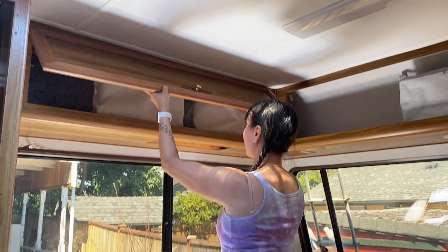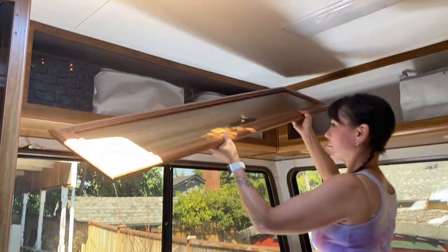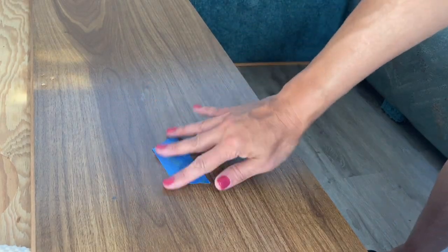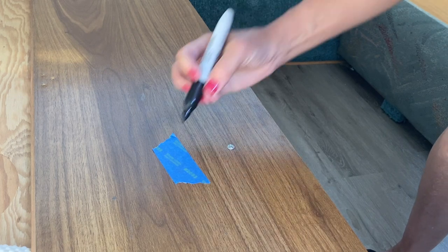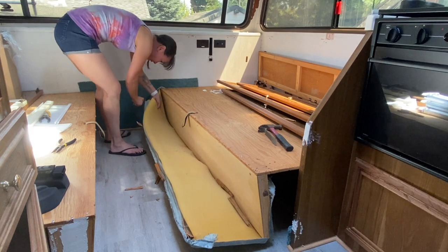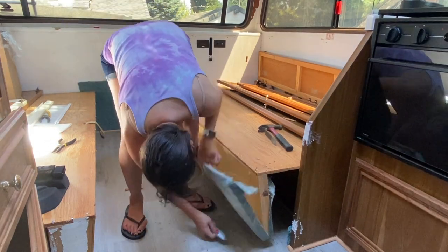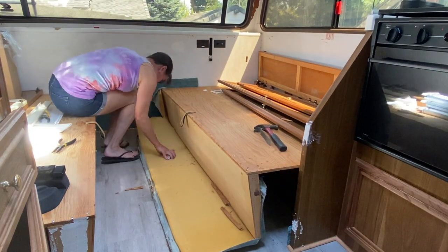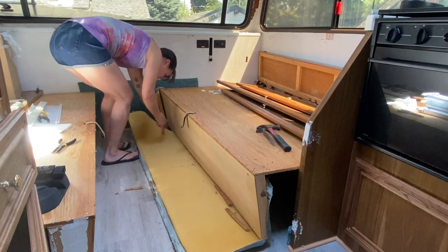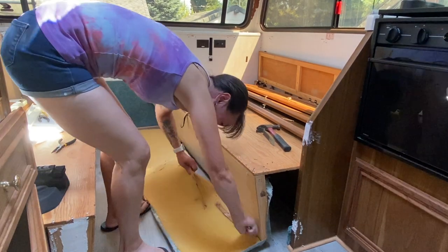The first thing I did was remove all of the cabinet doors. It's really important to label each of the doors with just a piece of tape and a simple letter or number — just some way for you to know which cabinet they belong to so they get put back in the right spot. Each of the benches had this cushiony fabric that I didn't care for and wanted to replace, so the next thing I did was cut all of that away and remove it.